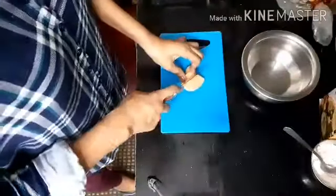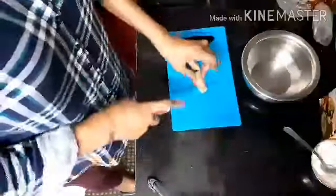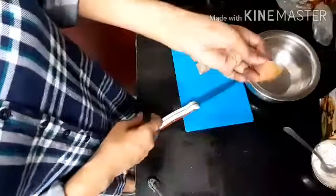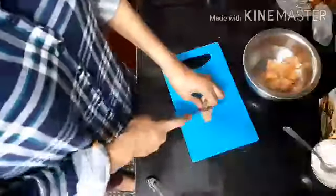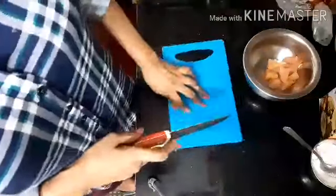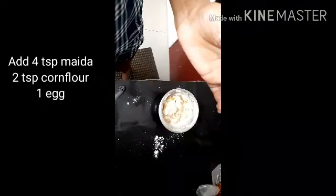I will cut the boneless chicken into cube-size pieces. There are about 200 grams of boneless pieces. I will cut the boneless chicken and add the chicken to the side.